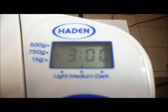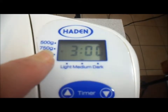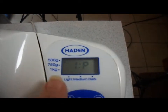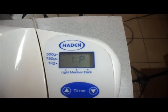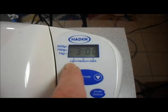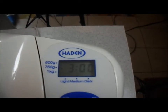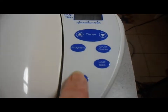When I turn my bread maker on it automatically goes to 750 grams, and that would take three hours. If I wanted to change the loaf size I press this button — it's now on one kilo, which takes three hours and ten minutes, or 500 grams is two hours and fifty minutes. I'm having a 750 gram loaf so I'll change that back to 750. For the crust color, this button cycles through light, medium, and dark — shown as 1L for light, 1H for dark, and 1P for medium. I want a medium crust, so I'll select that. Then you just press the start button.